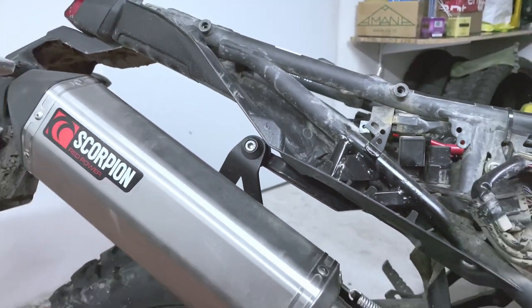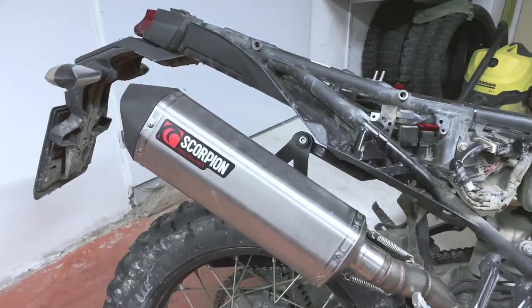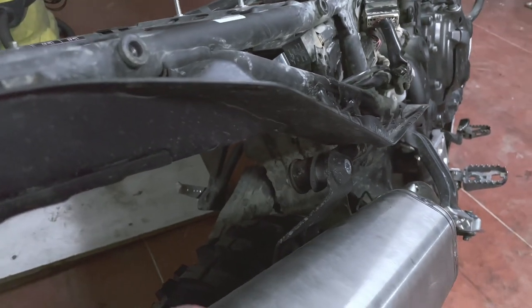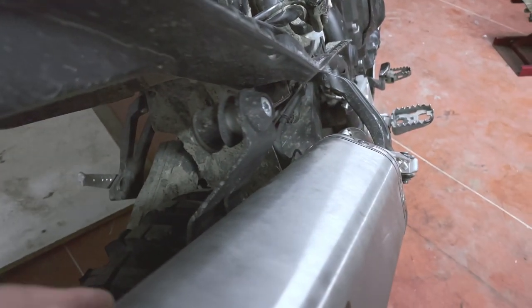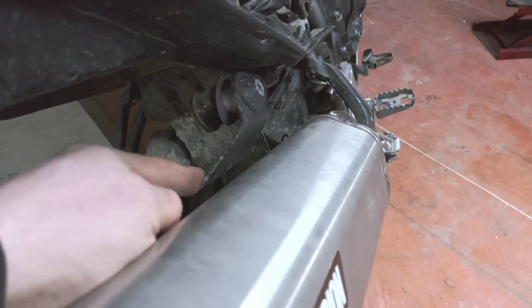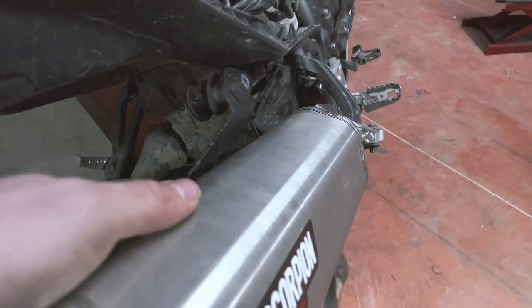New material has been welded on and he created this kind of custom, really strong mounting point for the exhaust. The fun fact is that at the moment it's mounted like this and the weakest point on the whole system is actually on the exhaust itself — it's on a bracket from the Scorpion exhaust. That bracket has a potential to bend.